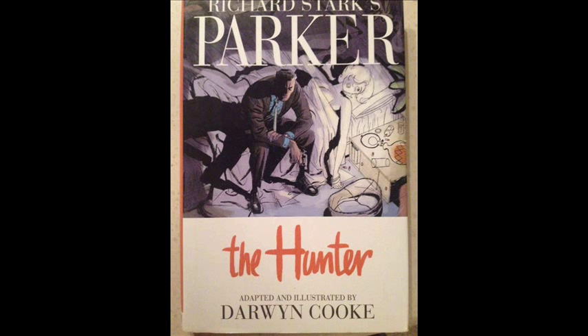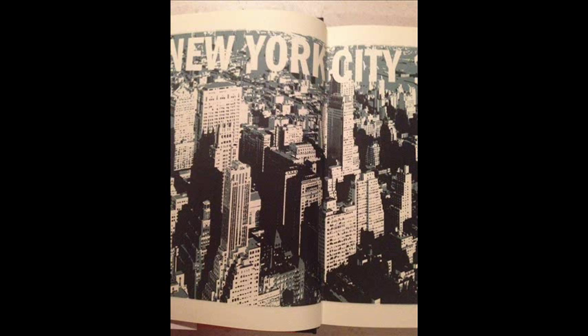I read this maybe two months ago, just because people had been saying how good these books were. Then when Darwyn Cooke passed away and everyone was like 'oh I want to do this,' I thought, well I have this thing by Darwyn Cooke that I recently read and really liked. Here's the thing — I've never really gotten into his work. I've read some things by him here and there, but never had a major connection until this book.